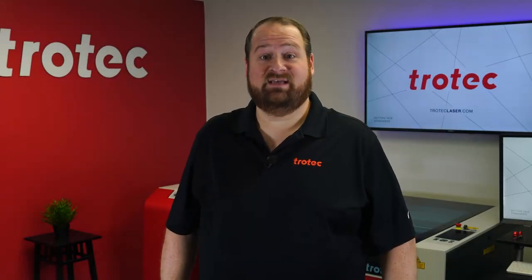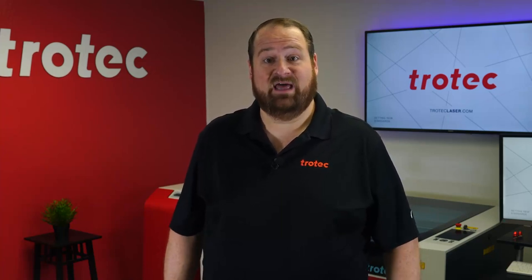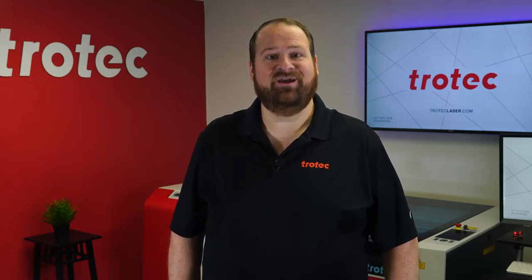Please let me know in the comment section below if you have any questions or comments. And if you'd like to stay up to date with my latest laser projects, make sure to hit the subscribe button and turn on that notification bell. Thank you so much for watching. I'll see you next time.